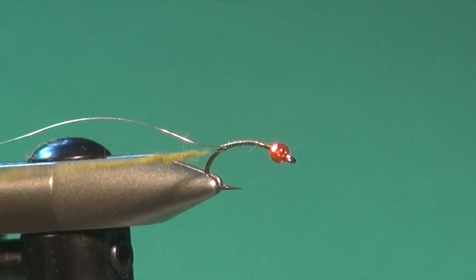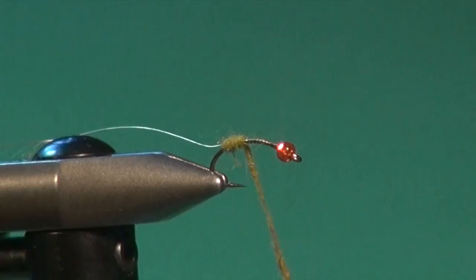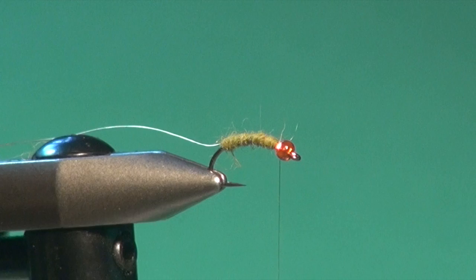I'm just going to coat the thread, and you'll notice I've left a little bit of bare thread. This helps me aim my dubbing noodle right where I secured that wire in. I can make sure I cover up my thread, and I'm just going to go forward in nice tight turns right up to the rear of the bead, just like that — a little gap is fine.